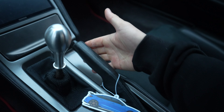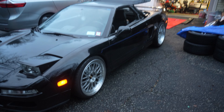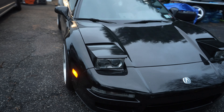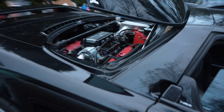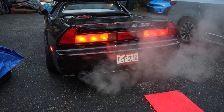Holy crap, for the first time this car has a working parking brake — that is so sick! She is alive! I am so happy; it sounds so good too. We've got a working parking brake, the new heat exchanger, cool temps, the wheels are looking great. Check out this exhaust.